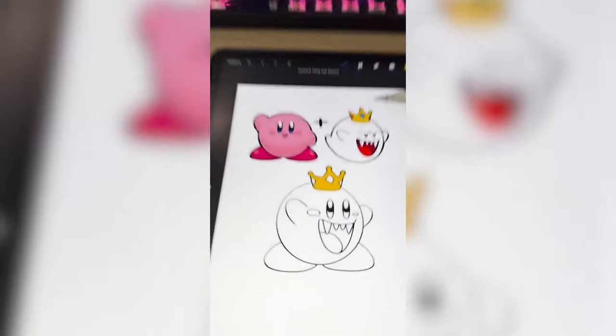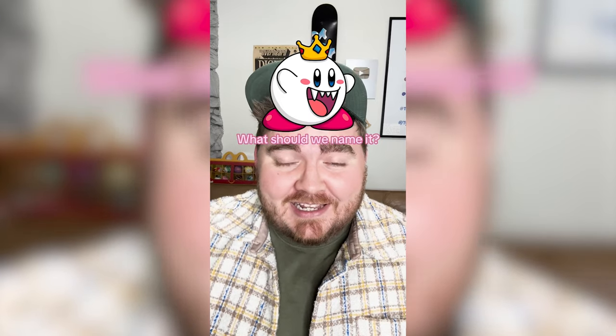Color it all in, and here's the final result. I know I couldn't decide which way I wanted to go on this one, but I'm so happy with the direction I took. It definitely turned out cute, but how could it not with both of these together? Let me know what you think we should name it in the comments.